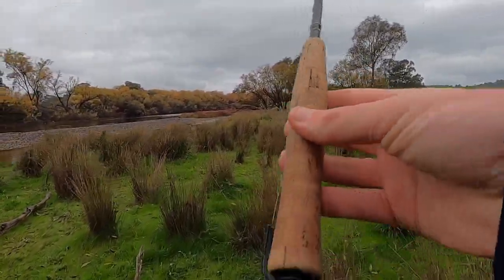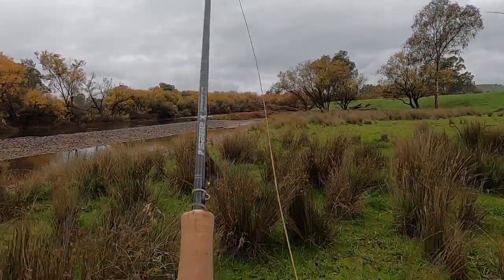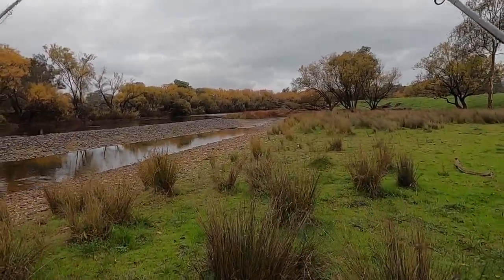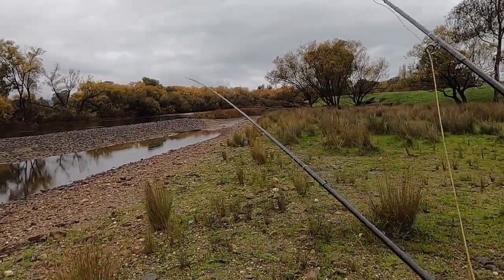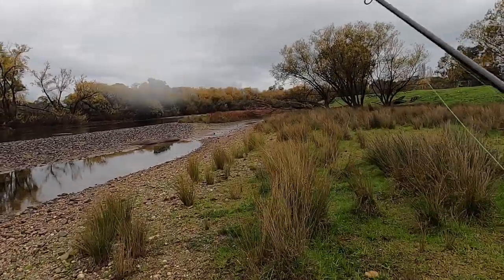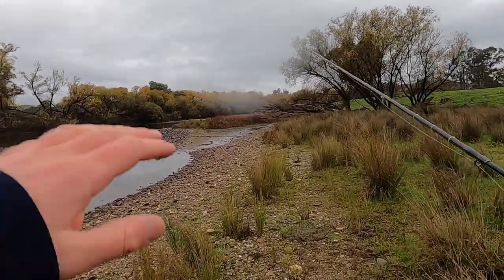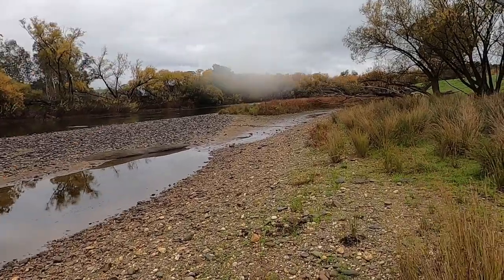I've got my 10 foot 2 weight Cortland nymph rod that I'll be nymphing with, and then I've got a 9 foot 3 weight Sage X with a Cortland silk line that I'm going to be nymph under dry with. I'm just going to jump up into this fast water for a quick session, and if I don't find them up there I know they're probably going to be in this softer stuff here, so I can drop back and fish that after.